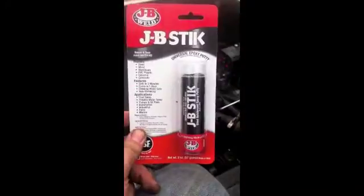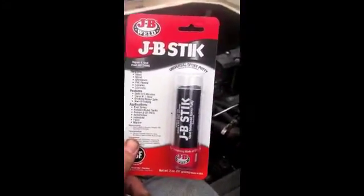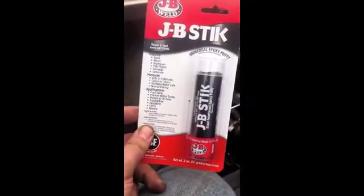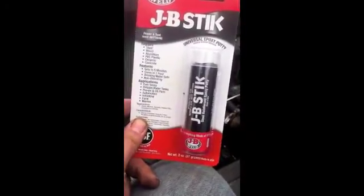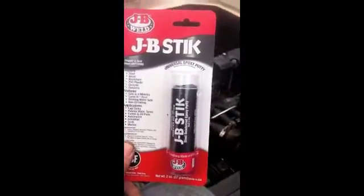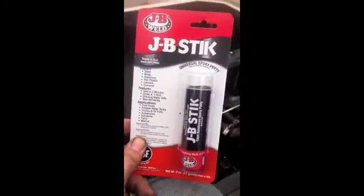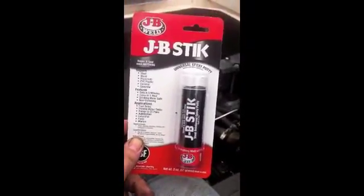I'm going to be using the JB Weld stick. I've never used this before, but it has this epoxy — it's more like a clay almost. You mix it together until it turns gray, then you apply it to the hole, and it sets up in five minutes and cures within an hour. Hopefully this thing will work and that horrible noise in my manifold will go away.